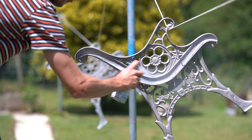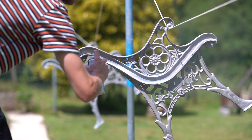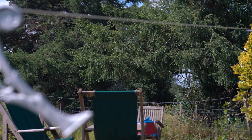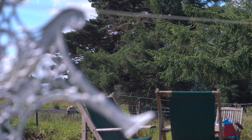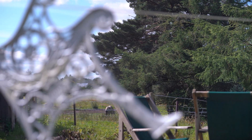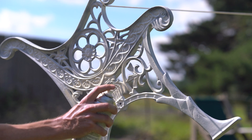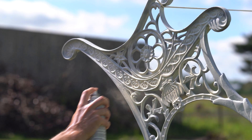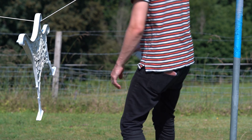We want a really nice even coverage, so you might need to do two or three coats of primer. Then we can move on to your paint colour of choice. I'm going to be using a cotton cream paint for this job — I think it'll look really nice with the oak timber. I'm probably going to need to do about four or five coats to get that really nice even coverage, just working left to right and making sure I get in all those nooks and crannies.